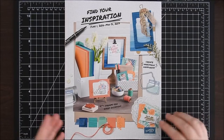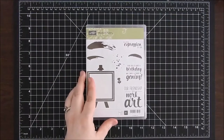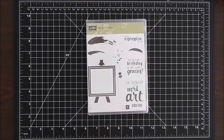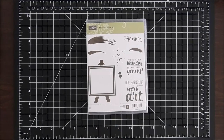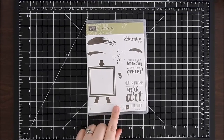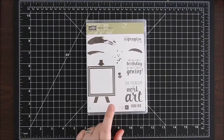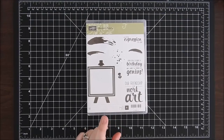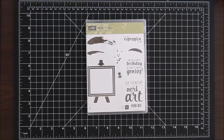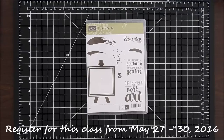It will focus on the Painters Palette stamp set. I really love this stamp set — I was excited to get my hands on it early through the pre-order. It was one of the first ones I took out to play with, and I'm really excited to show you some of the cards I came up with.